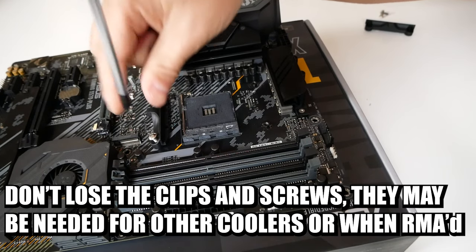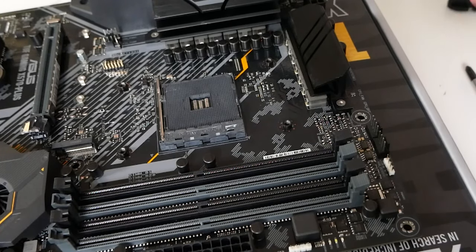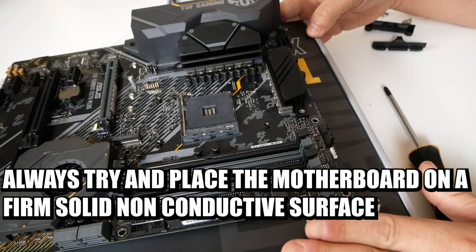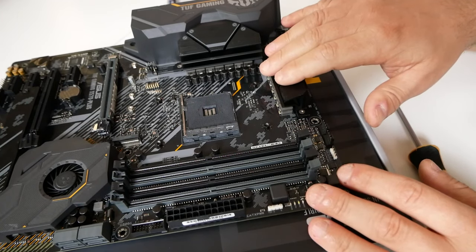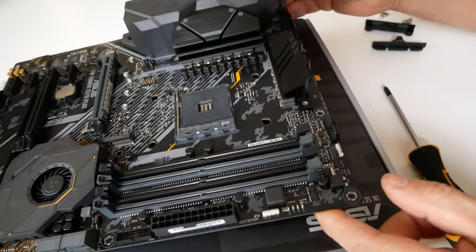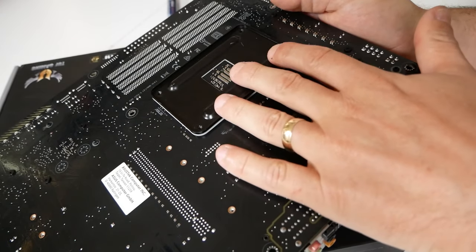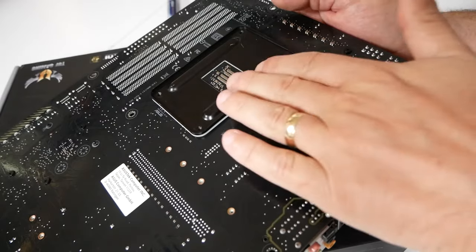Also, if you need to return the motherboard at any point — if it's faulty or something like that — you will need to put those clips back on. Now we've got access to the screw sections and our AM4 mounting plate. I would suggest putting the motherboard onto something solid, such as the motherboard box, or onto a solid anti-static surface. Top tip: if the motherboard is already in a case, there's normally a cutout behind here, so when the screws are undone, the back plate will fall out. You can put some gaffer tape on the back just to hold the back plate in position, or a small piece of non-conductive material — even a pack of cards — to hold it in place.